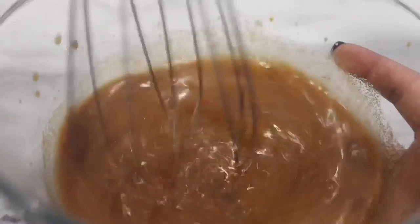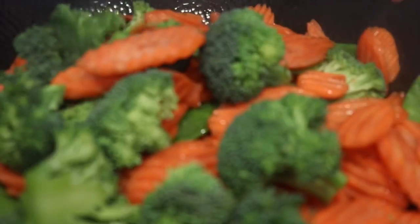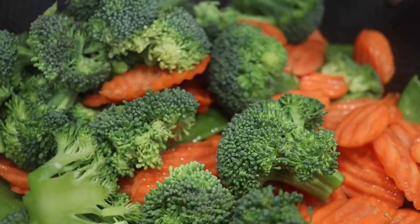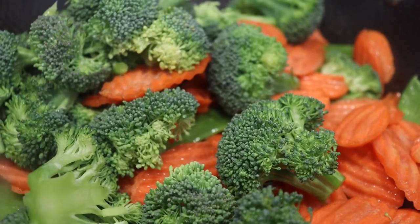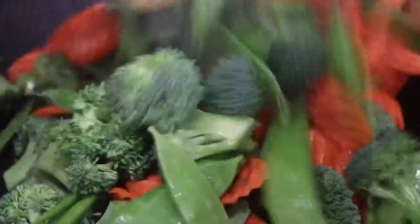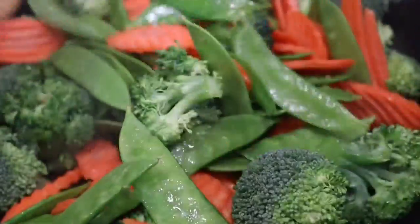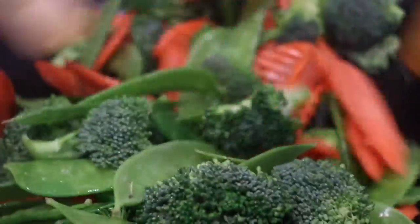After I finish washing and rinsing my vegetables really well, I'm going to take a heated wok, add a little bit of olive oil, and then add in my vegetables. I will be stir frying my vegetables for about four minutes on medium-high heat. Add olive oil as needed and continue to mix so you can coat each vegetable with that olive oil. I stir it every so often.